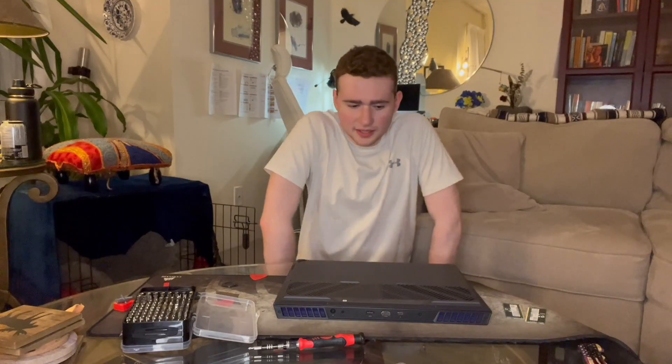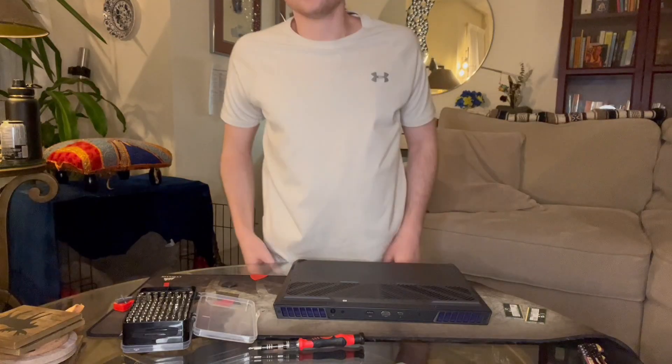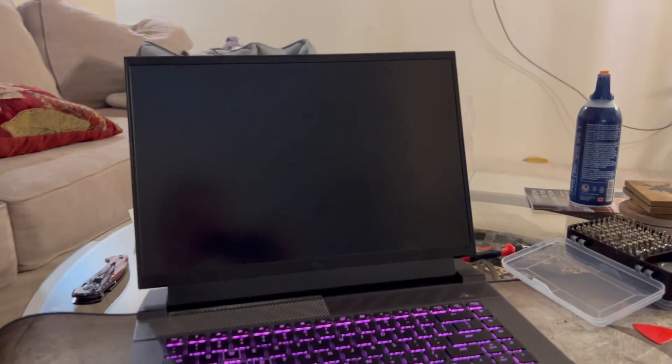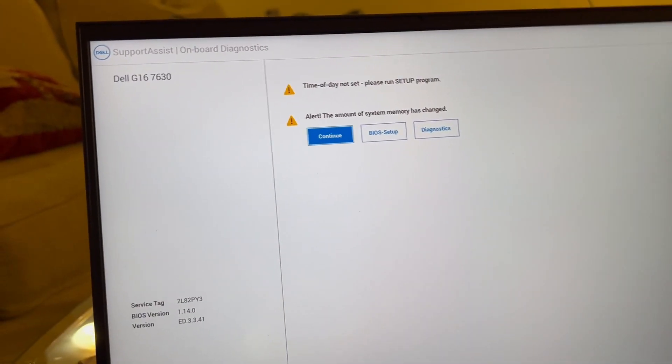Just like that, we have installed 64 gigabytes of DDR5 5600 MHz CL40 — the fastest RAM with the fastest timings we can get in a laptop, which is pretty cool. Now let's boot up the laptop. Keep in mind this will take a minute, because we unplugged the battery which resets the CMOS, so don't panic if it takes longer than usual.